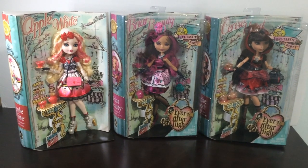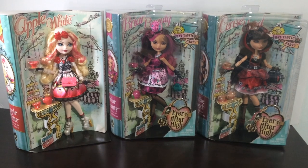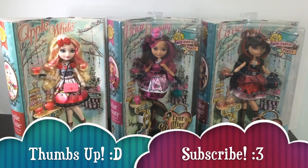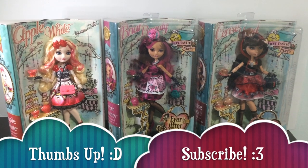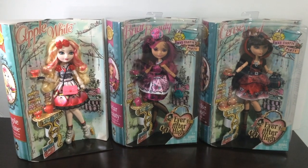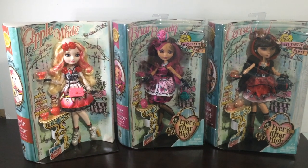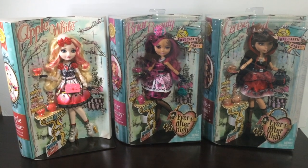That's it for my review of the Apple White doll from the Ever After High Hat-tastic Party line. If you like the video, please thumbs up and subscribe. Stay tuned for my other Hat-tastic Party line doll reviews for Briar and Cerise. Thank you so much for watching and I will see you all soon in my next video. Bye!